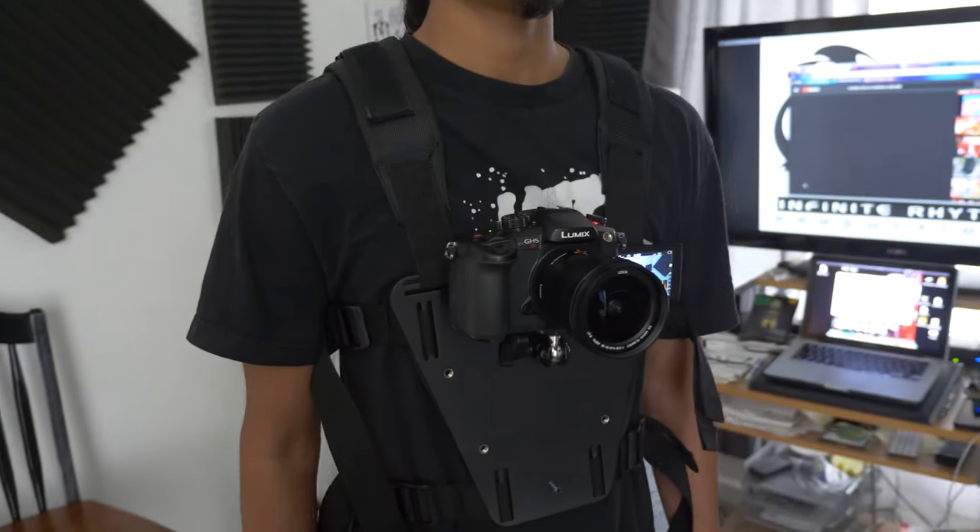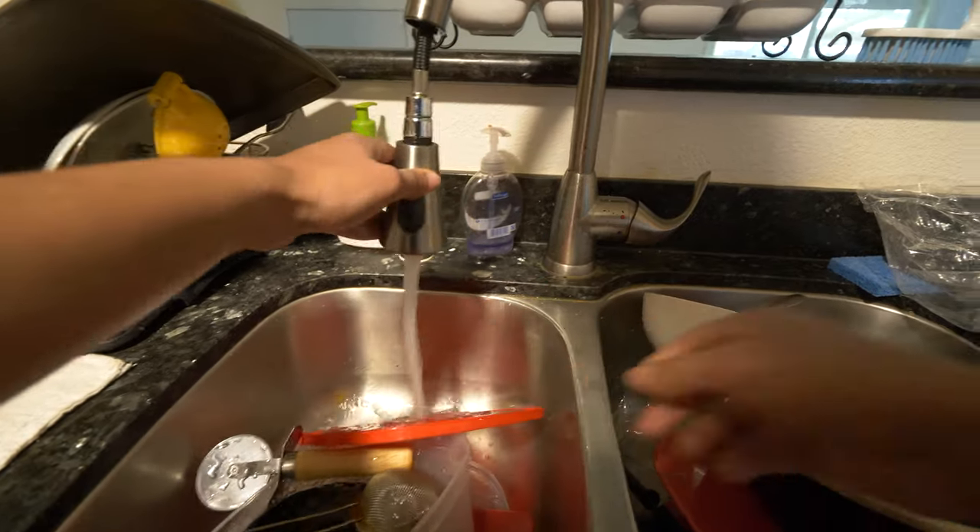You can also do over-the-shoulder type shots — you can come up with all sorts of crazy ideas with this. You can even mount it straight onto the body to get those POV type shots on the chest, like someone waking up and doing daily activities. There are a lot of different ways to use the Snorri Cam. Let me know down in the comments some creative ways you guys would use it.